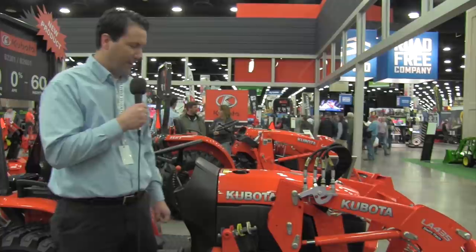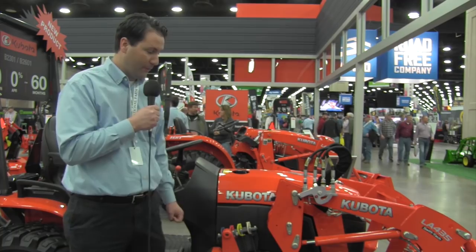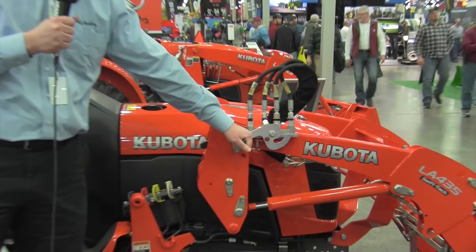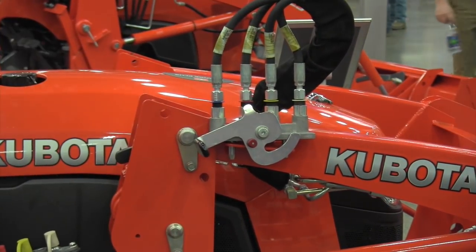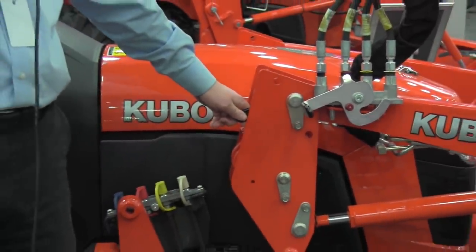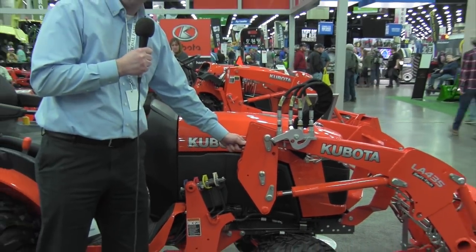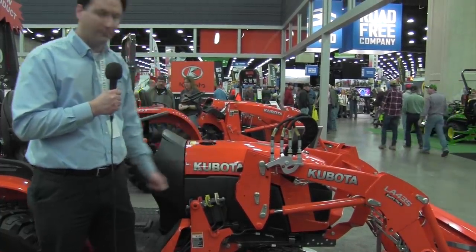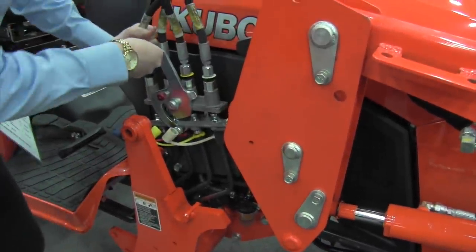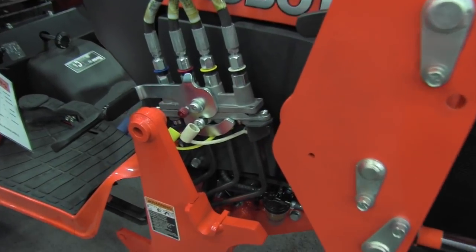We have a new flat face single lever coupler that complements our SwiftTach LA435 front end loader. This provides the customer an opportunity to connect all four hoses simultaneously with one quick lever. It complements our SwiftTach loader, which takes a minor amount of time to attach and disconnect from the tractor itself utilizing small levers located right here on the loader. This makes it a lot neater, easier, and more simple for the operator — and you won't get hydraulic fluid on your hands.